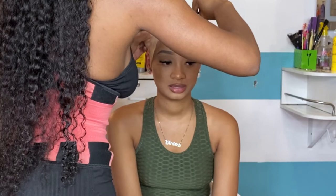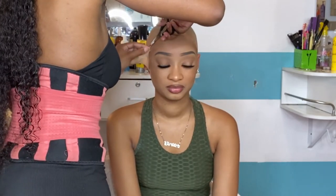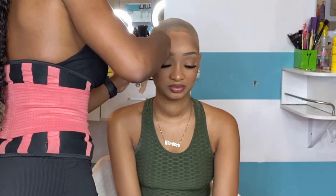Now, as you're doing your fine cutting to the ball cap, make sure you don't cut the skin, because yes, you're getting real close to the skin. So watch out — you don't want to cut your client.